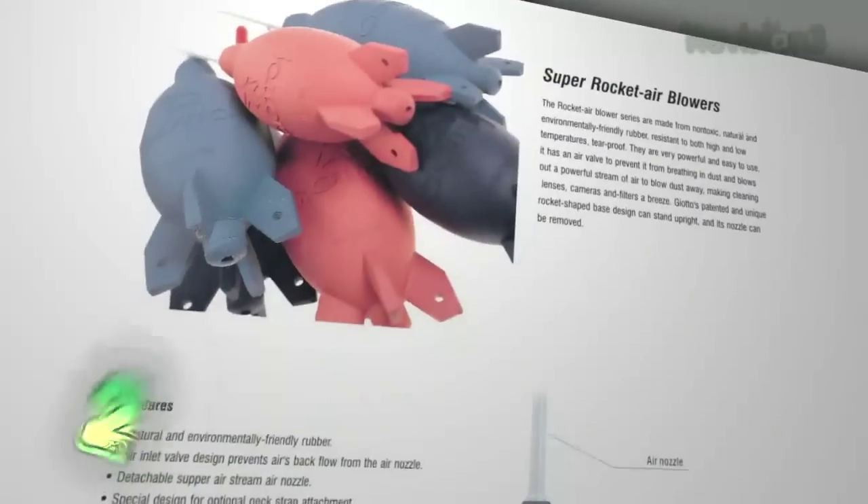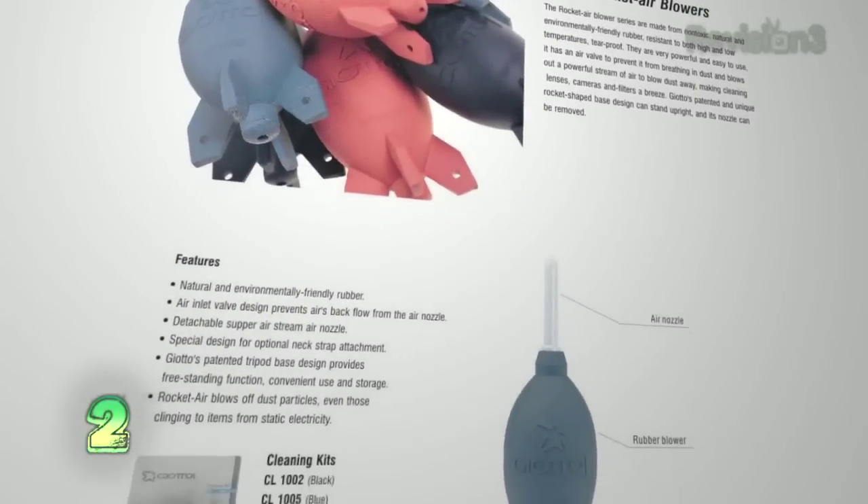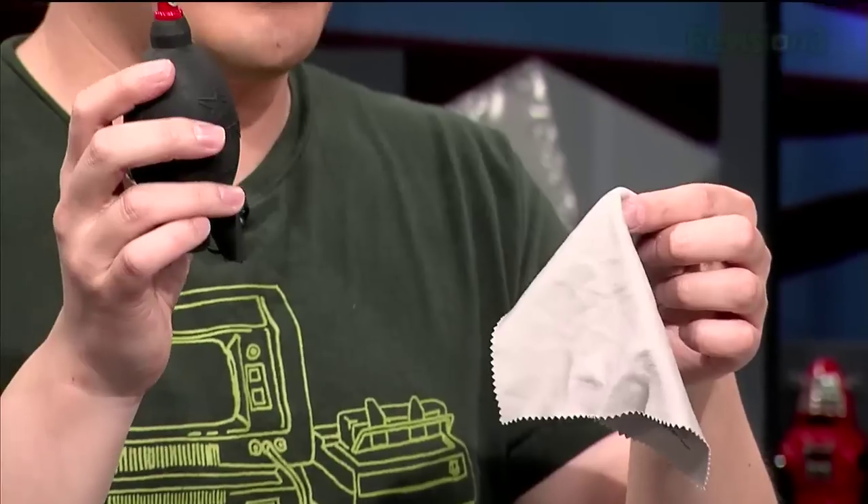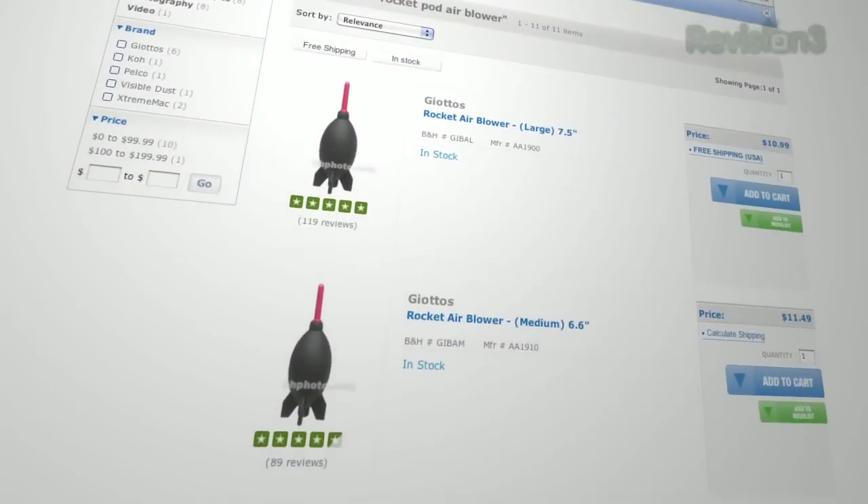Next is cleaning supplies — in this case an air blower and microfiber cloth. You basically use it to blow air. The important reason why you want one of these instead of just blowing on something, especially a camera sensor, is when you blow you spit. I actually spit into the middle of my camera and it fouled up the sensor — it took me a couple hours to clean it out. I should have used this instead.